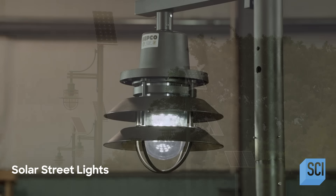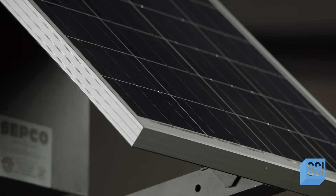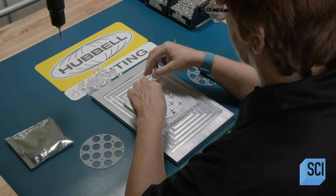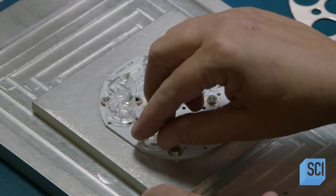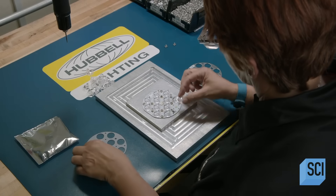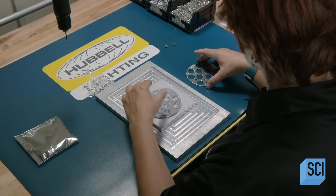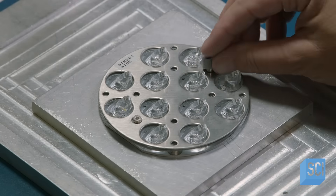Solar street lights take energy from the sun during the day, store it, and then use it to shine brightly at night. Manufacturing begins with assembly of an LED circuit board: a technician places the optics, or lenses, onto the aluminum board, adds a silicone foam gasket for waterproofing, and secures the assembly with a stainless steel plate.